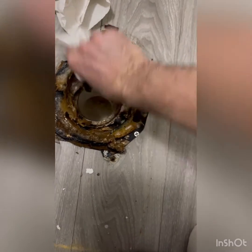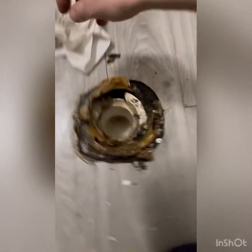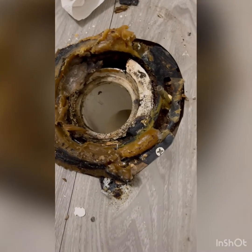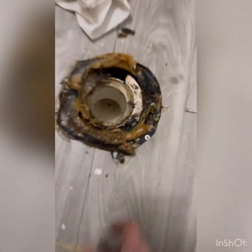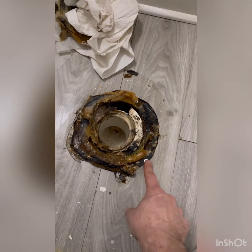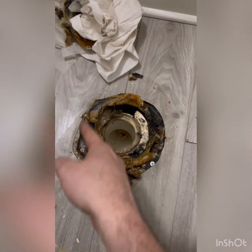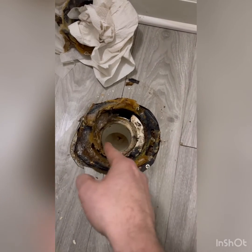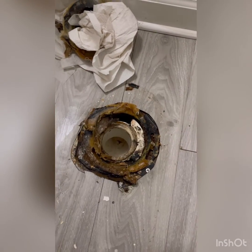They just thought that stacking a bunch of wax would solve this problem, and they just put a repair flange haphazardly down on it. So we're going to take that ring off and install a new flange down into here and re-secure it to the floor.